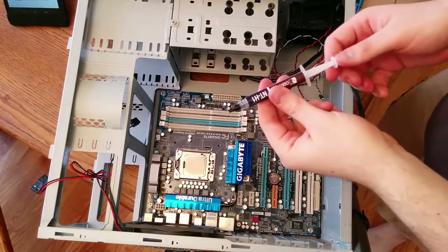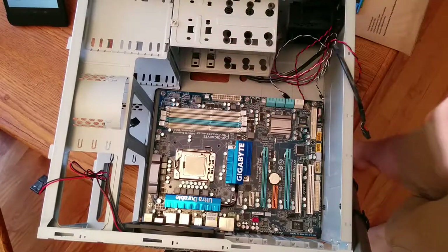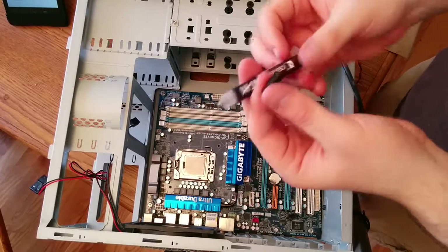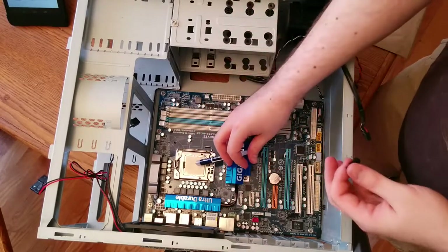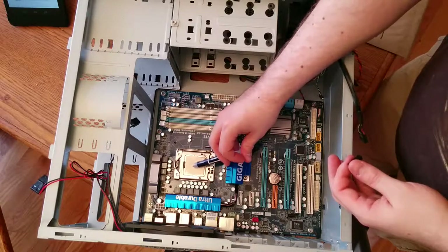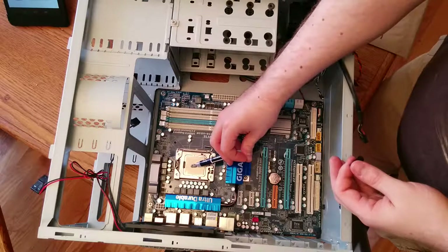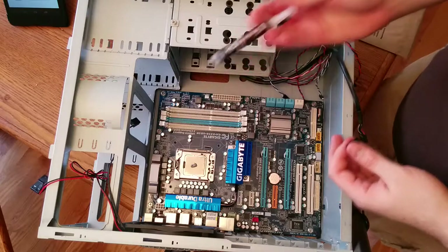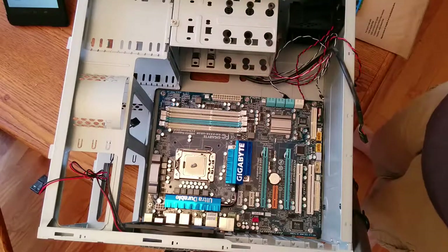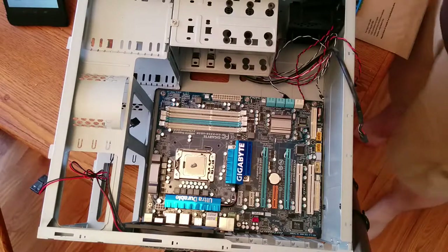Now we get to installing the heatsink and fan. This is not heroin — do not inject it. This is thermal grease, in this case a syringe of thermal grease. All you do is squeeze a pea-size amount of thermal grease onto the CPU. Emphasis on pea-size — if you squeeze out too much, it starts acting as an insulator. Just a little dollop in the exact center of the CPU. When you install the heatsink, it squeezes it in a roughly even manner. You're just trying to fill in the air gap.